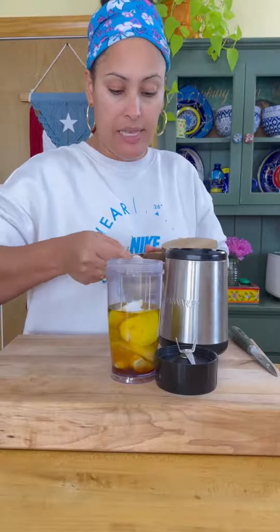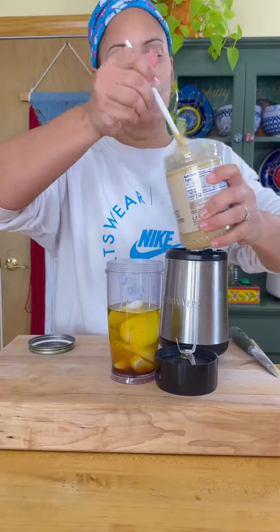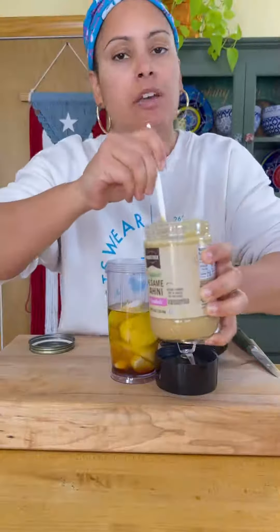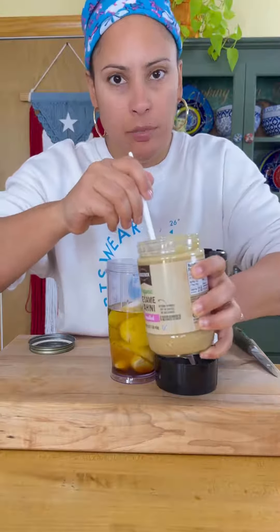A little bit of salt, a little bit of salt. And two heaping tablespoons of tahini. If you're wondering where to find tahini, it's in the peanut butter aisle.